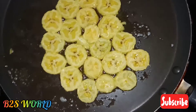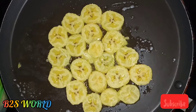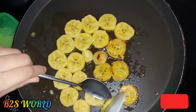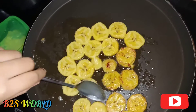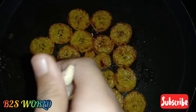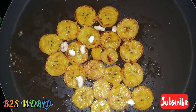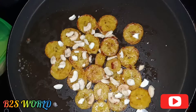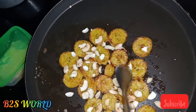Now I am going to add a brown color. I am going to add a brown color. We can add a brown color on the top.